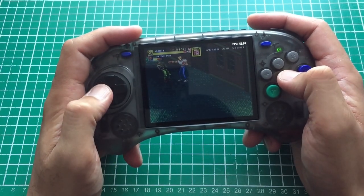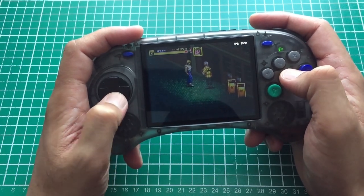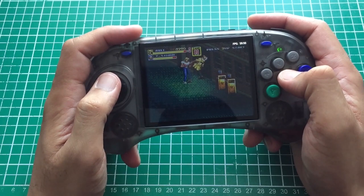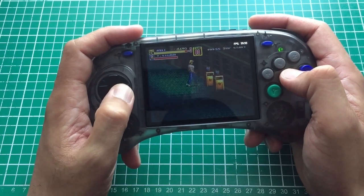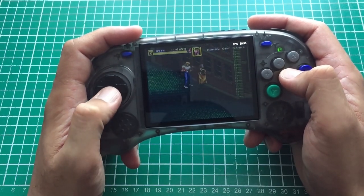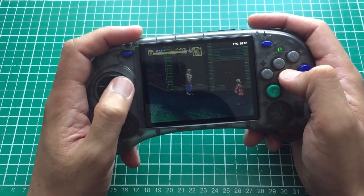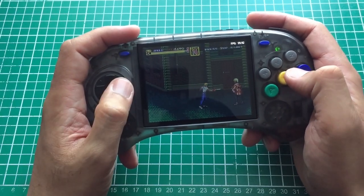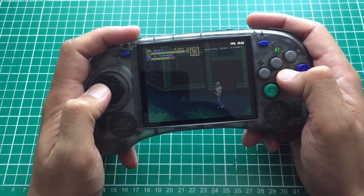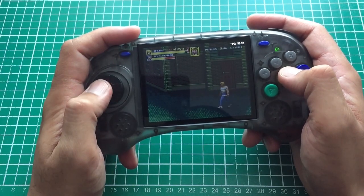I've tried Windows handhelds and the Steam Deck, which handle run-ahead better and eliminate a little latency. But honestly it really isn't that bad. I can adjust to lag and latency better than most because I play online. To carry this around, take it to work, and mess about with it — it's a lot of fun, especially given it'll have a lot of my 8 and 16-bit games that I really want to play.